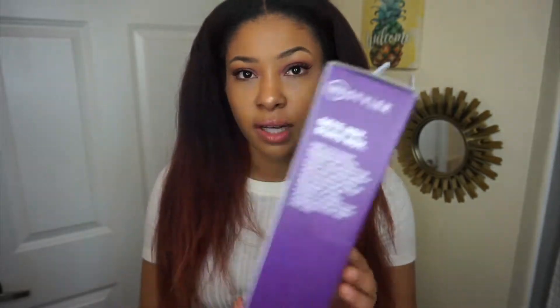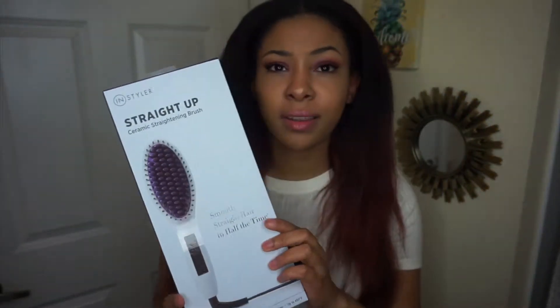Hey, what's up guys, it's Foreverday here with a hair video. Today I decided to do one side using the straightener and then one side using the straightener brush. I actually just got a straightener brush — the one I have is from Instyler and it's called the Straight Up Ceramic Straightening Brush, and it goes up to 450 degrees.